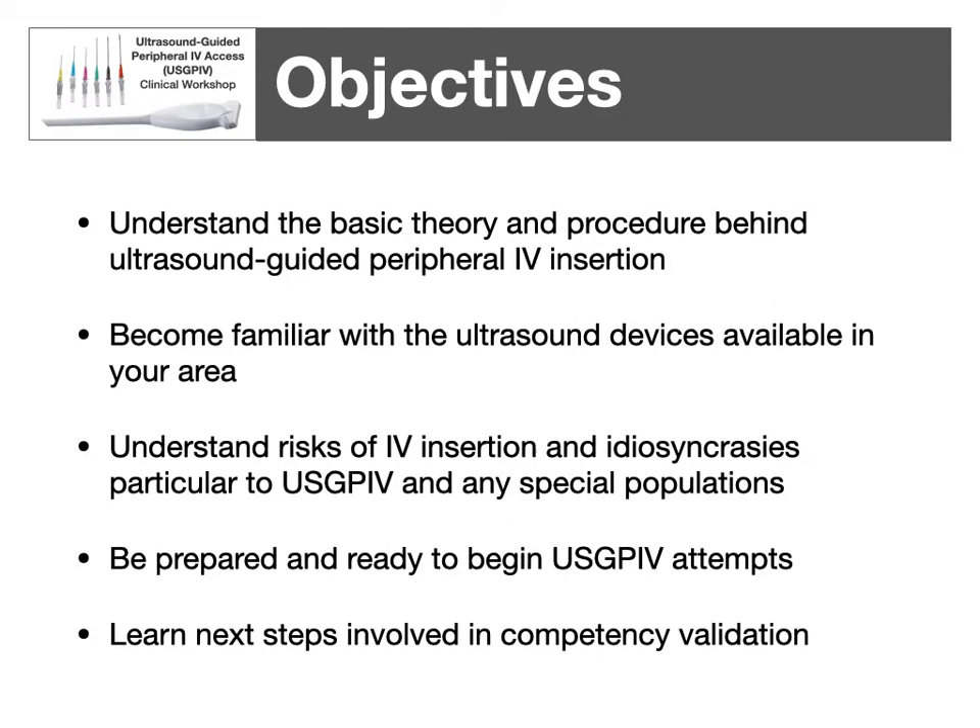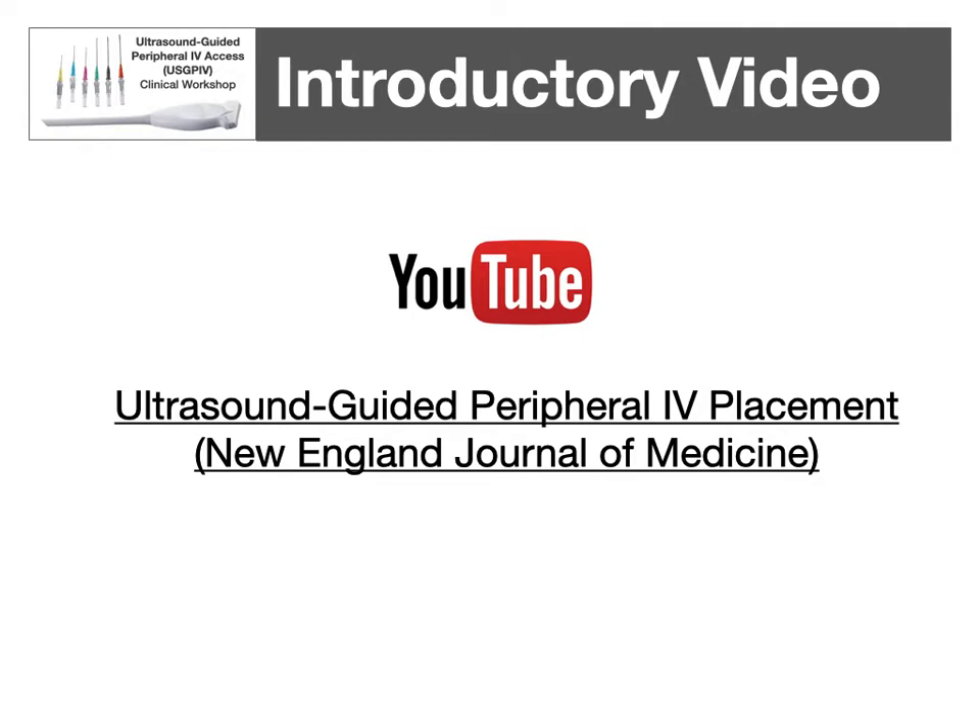As far as objectives, we'd like you to understand the basic theory and procedure behind ultrasound-guided peripheral IV access, as well as become familiar with your ultrasound device. For an actual classroom, we would try to have the device used in your area for a hands-on demonstration. Understand the basic risks of IV insertion, in particular to ultrasound-guided peripheral IV insertion, and any special considerations with populations. Be prepared to start ultrasound-guided peripheral IV attempts and understand the next steps in your competency validation. This links to one of the better hands-on demonstration videos I found.